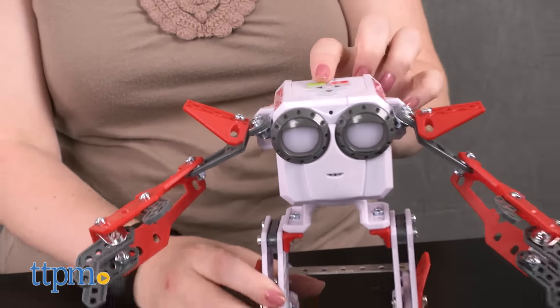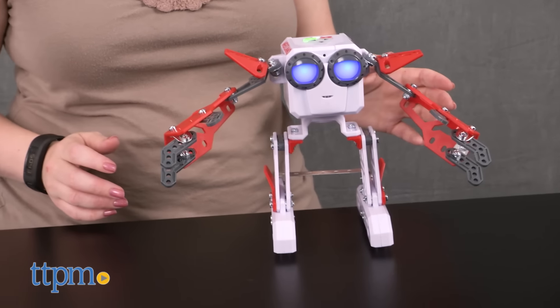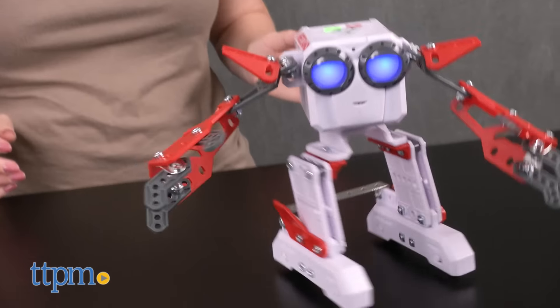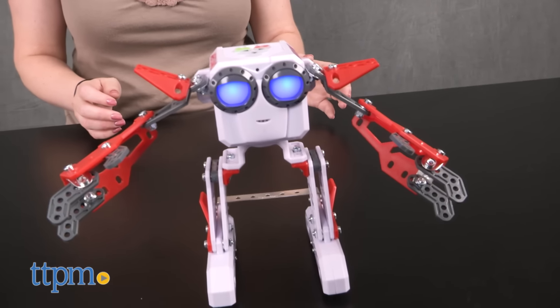This toy robot has a silly personality that kids will like figuring out through play, and they can even add to the silly sounds and phrases with the record feature. Socket is very responsive to music and your voice, making it easy to play with and program.